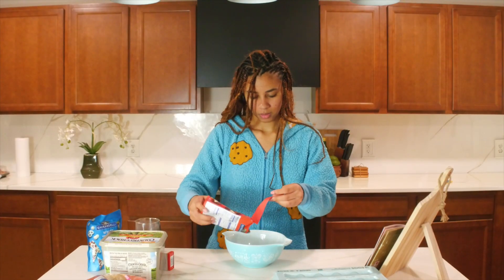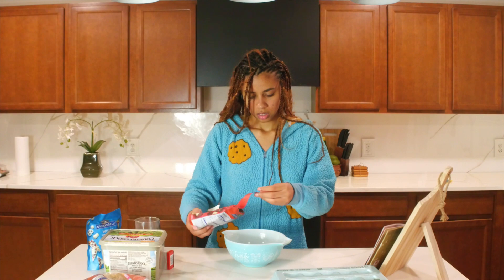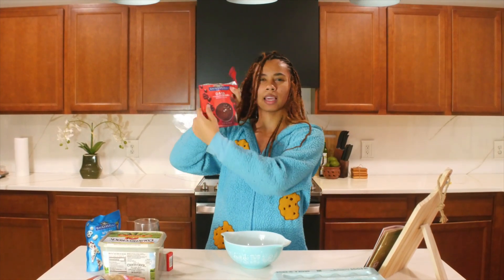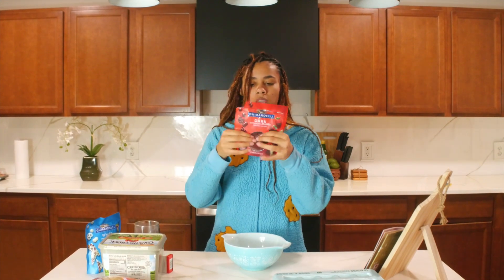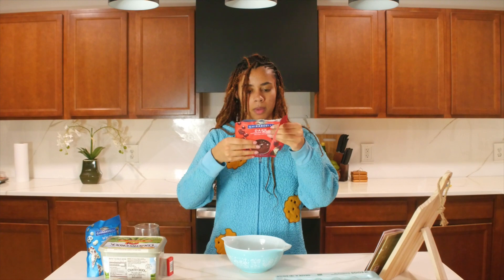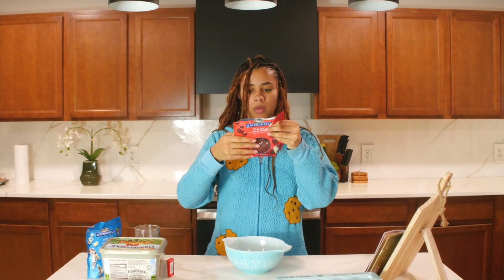Actually, that seems like a lot. I shook like half the bag out — so whereas the bag was full up here, we're here now. I feel like that makes sense. We can microwave it — great — for 30 seconds and stir.